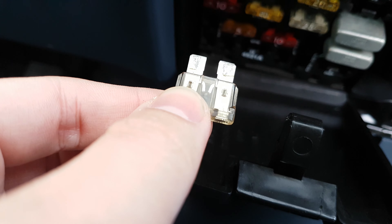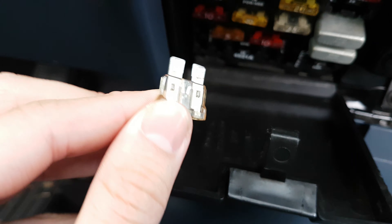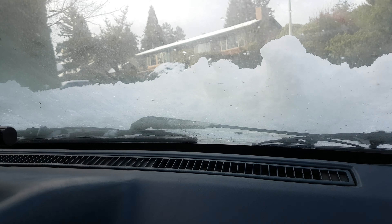Maybe because the snow is blocking the wipers from moving, causing too much load. So let's change this one out and then clean up all the snow on the windshield.